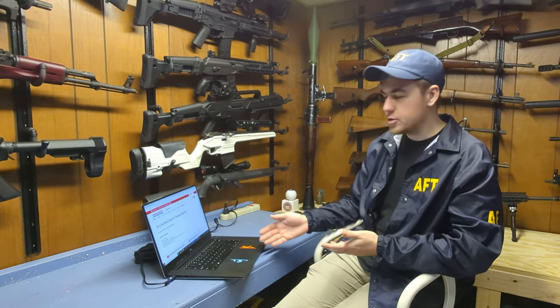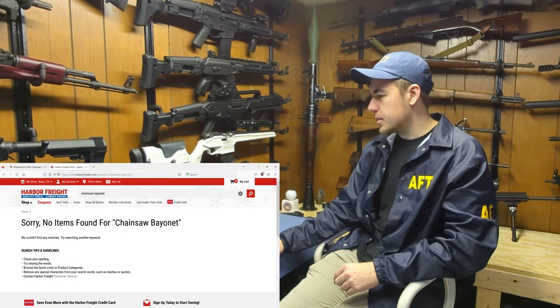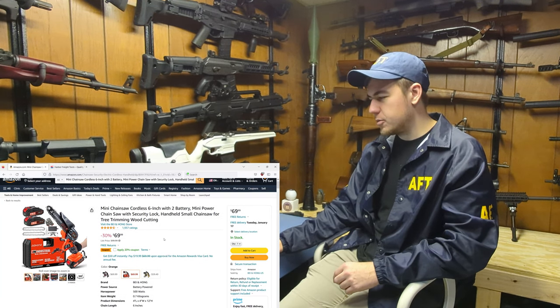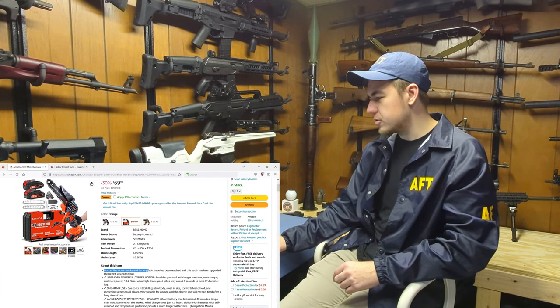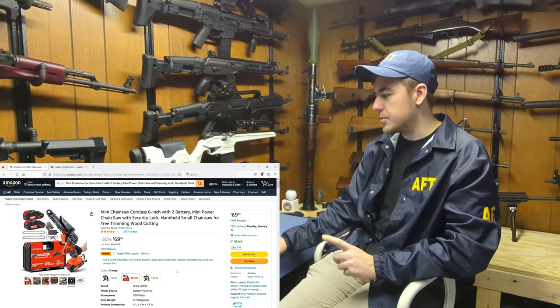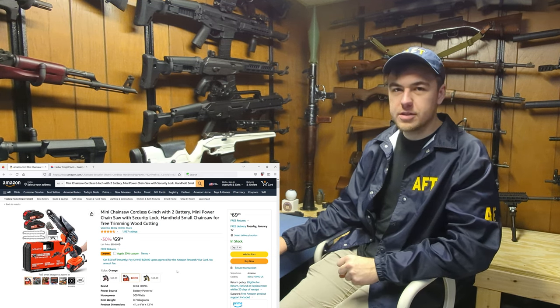So I won a chainsaw bayonet for home defense, but my distributor that normally has everything doesn't have one in stock right now. Luckily, for $69 on Amazon, I found an electric chainsaw that I think will work. If you go to the description, the first thing it says is: Notice, the motor smoke and battery fault issue has been resolved. So I feel very confident about this product, and I'm going to go ahead and buy this, and we'll see if we can adapt it to an AR-15.